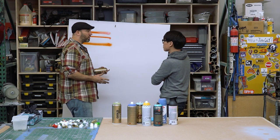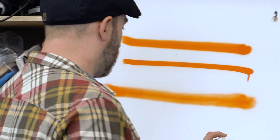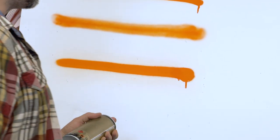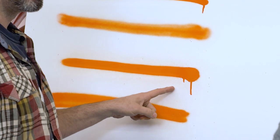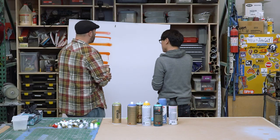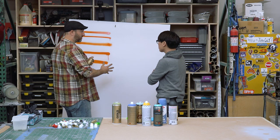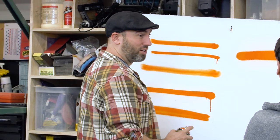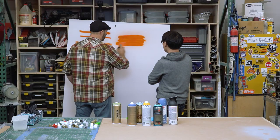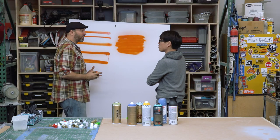The wider tips are usually called fat caps. You can see at that width you're already getting more spread — you're getting the signature graffiti drips. When you need to paint something big and just get it covered really quick, there are these really extra fat ones.